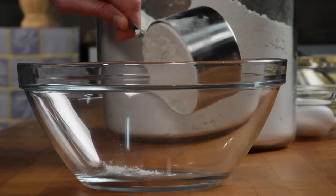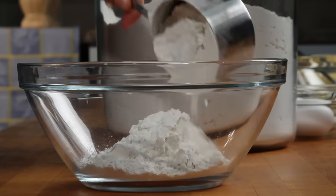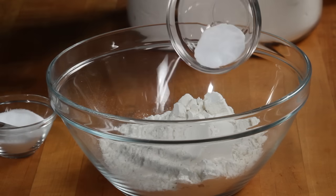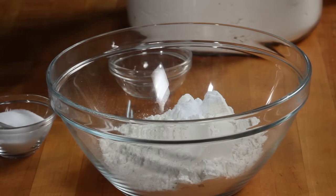Next, in a large bowl, combine 2 cups all-purpose flour with a teaspoon of baking soda and a quarter teaspoon of salt.